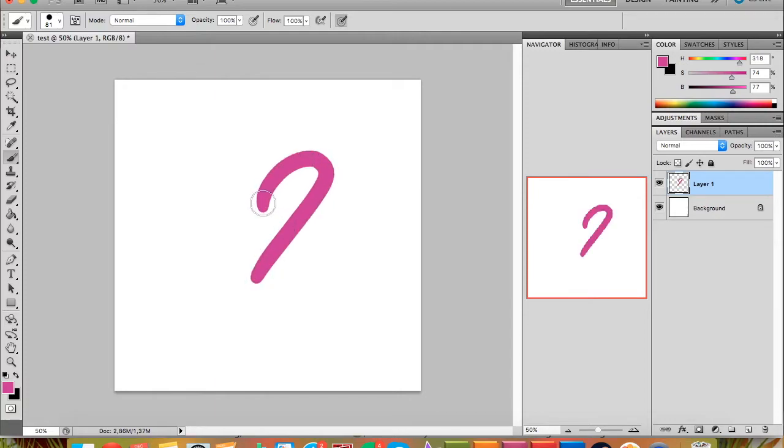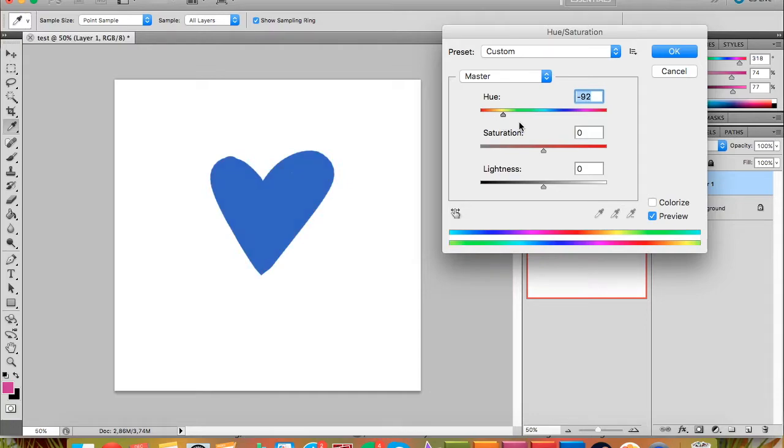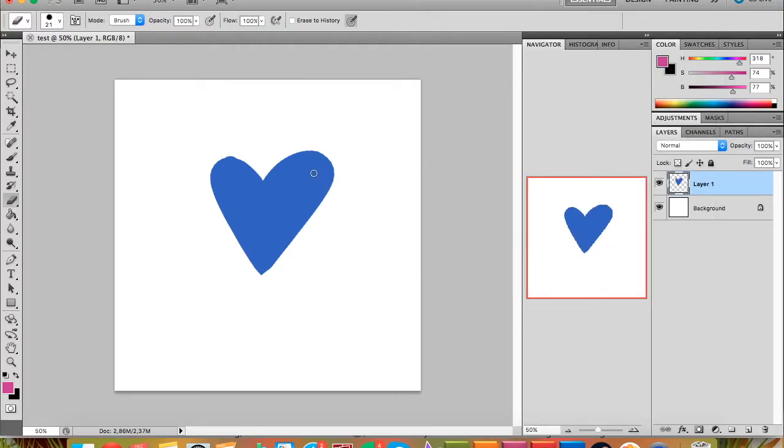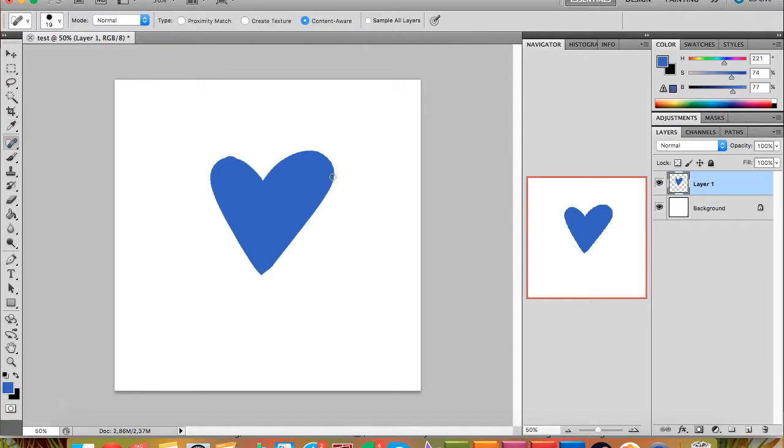I'm going to make a heart. I'll press B for the eraser to fix up the edges. If you're not happy with the color, you can press Command+U to get Hue and Saturation and change it — I want kind of a bluish color. Press OK, then go back to the eyedropper tool to pick that color.